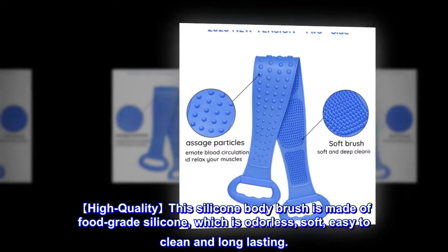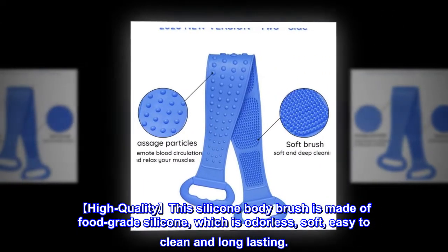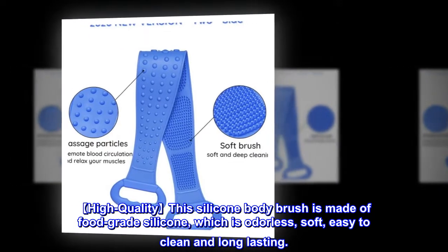High quality — this silicone body brush is made of food-grade silicone, which is odorless, soft, easy to clean, and long-lasting.